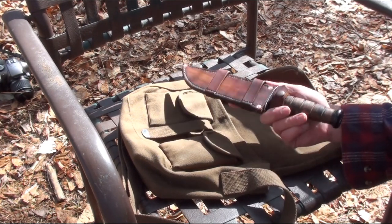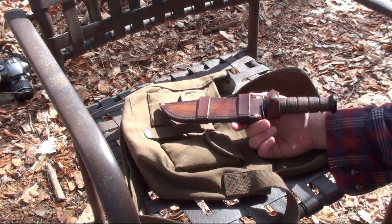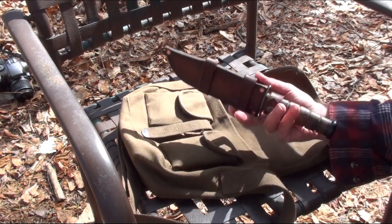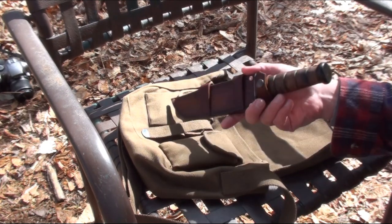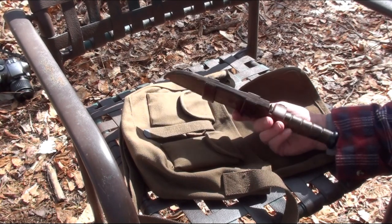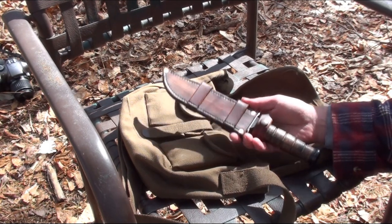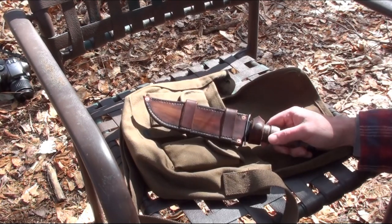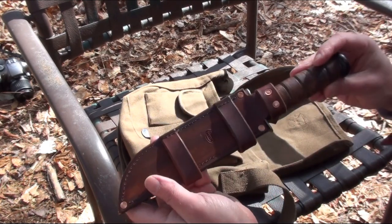A knife of this size is really kind of past the point of what would really be concealable, but it's still a lot less visible and more unobtrusive than just having it hanging from your side in the usual way. And if you're wearing a big coat, a knife of this size would actually be pretty well concealed.